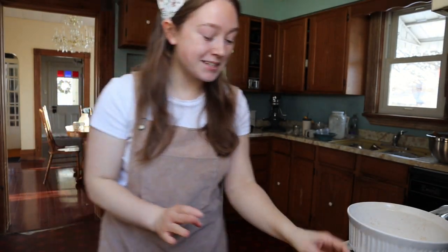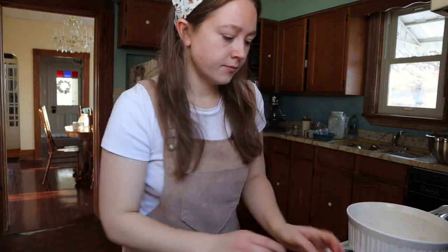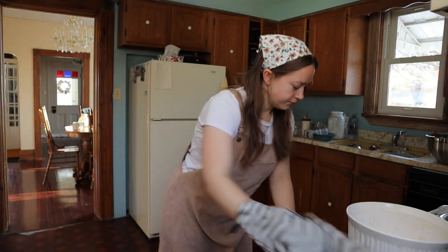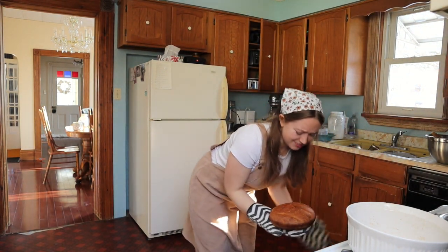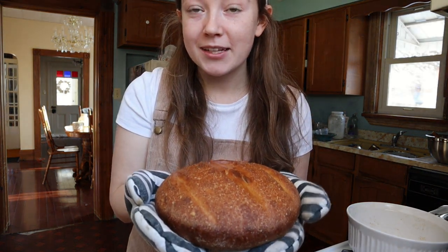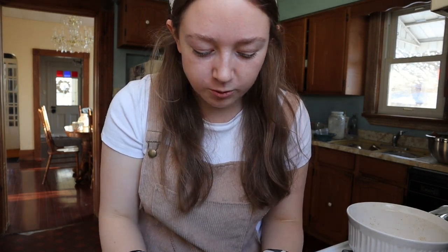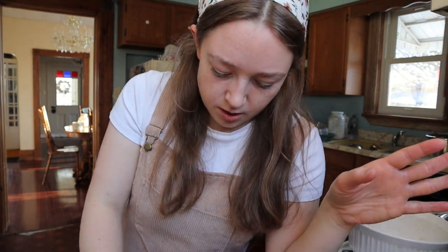Time to take it out of the oven — I'm going to just put it on a towel. Okay, it's definitely flat. I'm not sure what exactly that means — whether I let it rise or sit for too long — because I let it rise overnight but it was cold, so I wasn't worried that it would rise super quick. It was only about 8 or 9 hours.